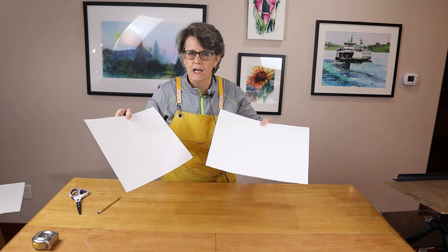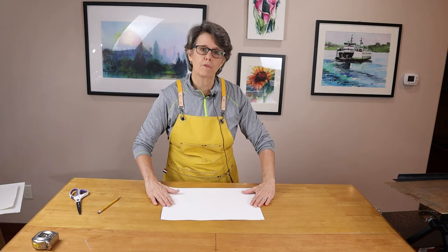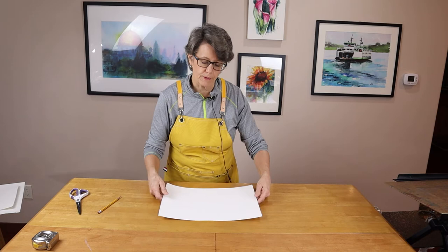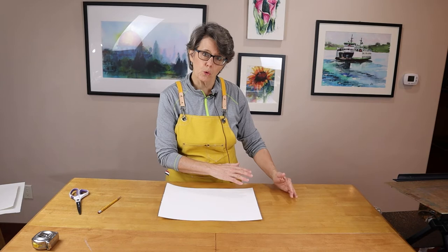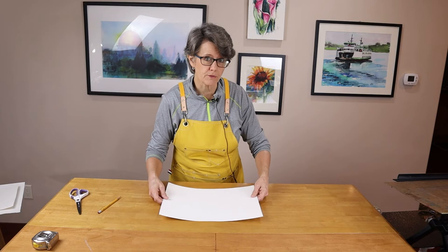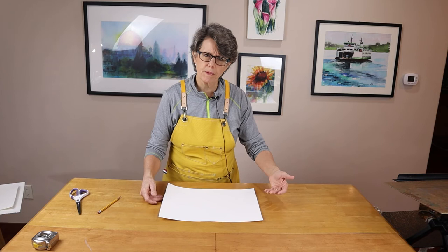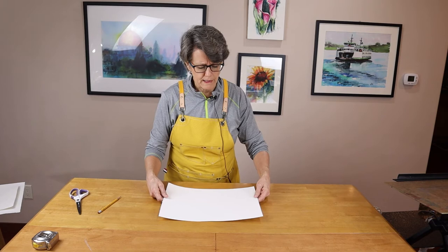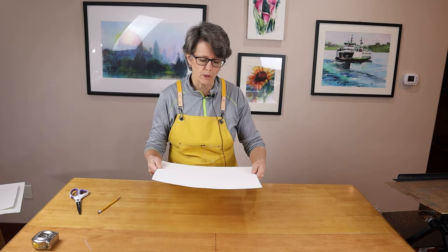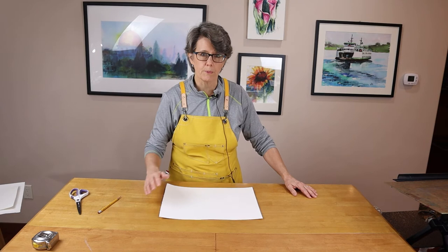Now I have two quarter sheets that I can use for my paintings — this is the largest size I ever paint on. As for my first impressions of this paper, I'm really pleased that even though it came shipped in a roll in a box, it's flattening out very easily and quickly. I've purchased rolled paper before that comes in a 45-inch wide, 30-foot roll from Archer's — I have a video about that on my channel. It's a very economical way to buy paper in bulk, but it tends to keep its rolled shape, whereas this sheet paper is flattening out quite nicely.